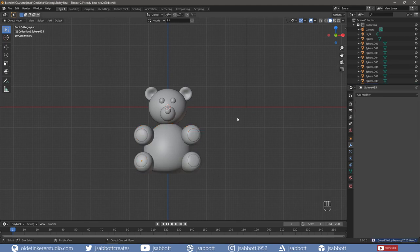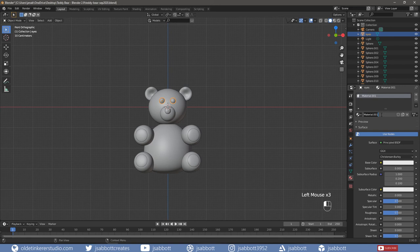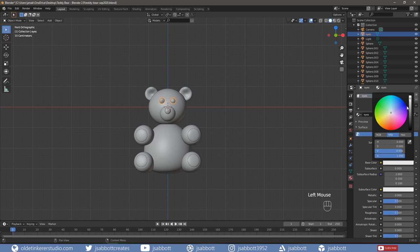We are now going to join parts of the mesh together and apply materials. Select both eyes and join them using Ctrl-J. Then rename the object to Eyes in the Outliner. Add a new material and call it Eyes. Change the base color to black and change the roughness to 0.3.